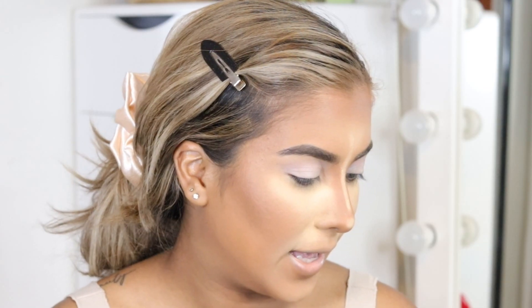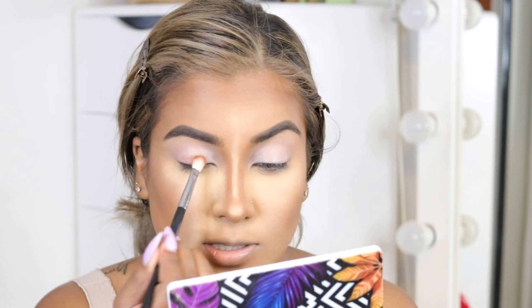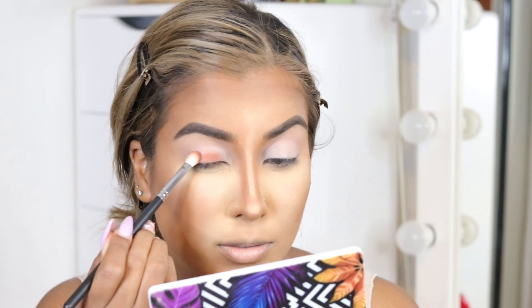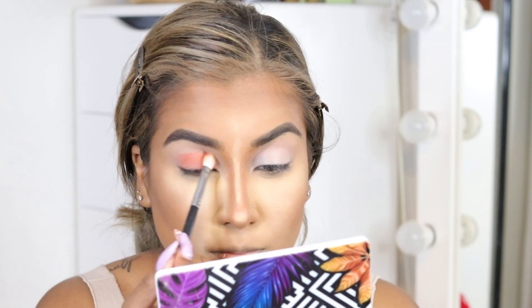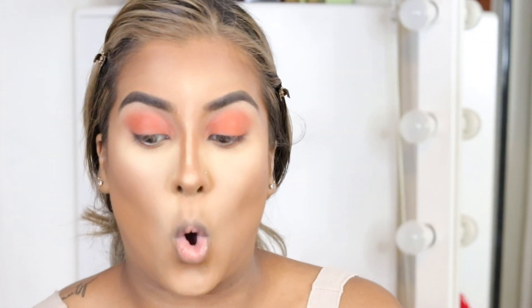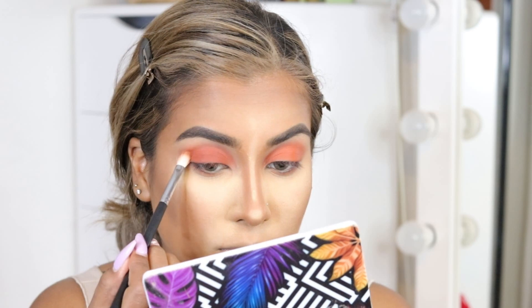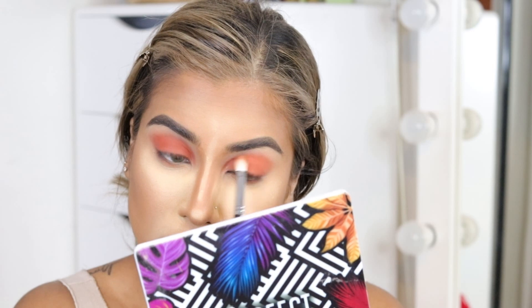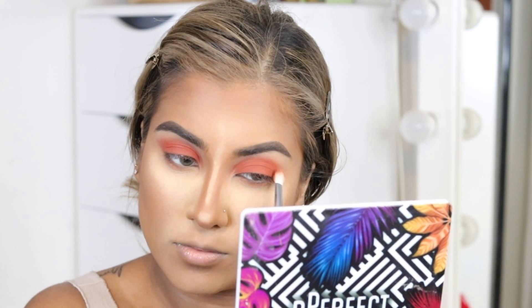While the face bakes, we're doing the eyes. I'm packing the shade Slow Burn all over the lid — this is from the Stacy Marie MUA Carnival XL Pro palette. I'm also going to mix in the shade Hall to make this warm brown less orange and more browny. That's the vibe we're going for.